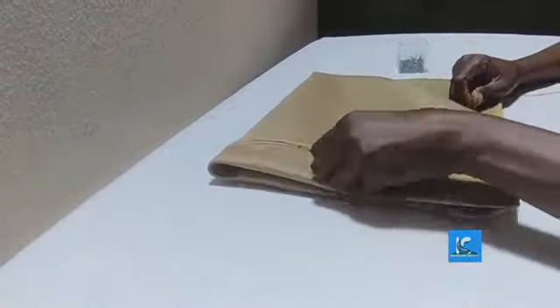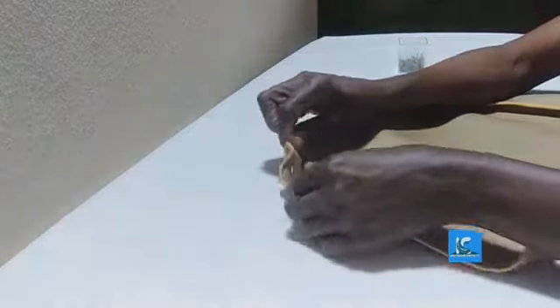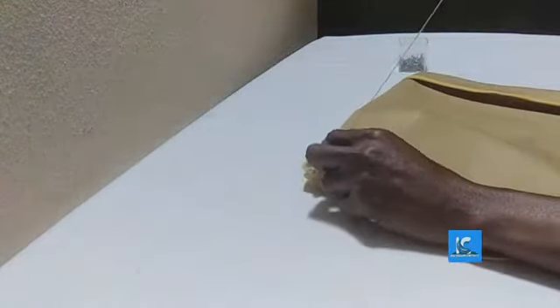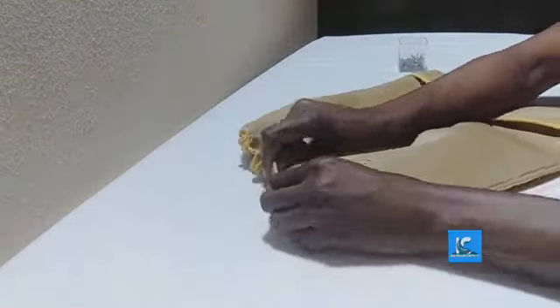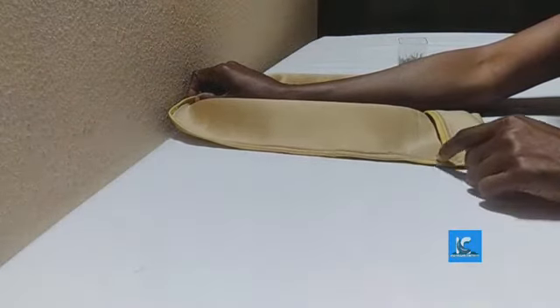I've used the plastic. Now I want to start my running stitch using double thread. I will do this till I get to the end of this place. The running stitch is ready. Now the turban cap is ready.